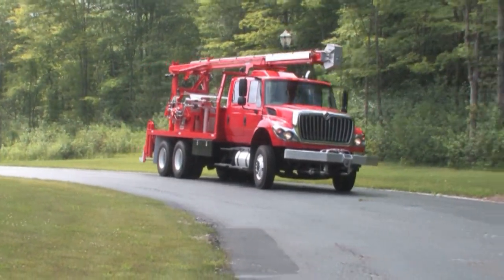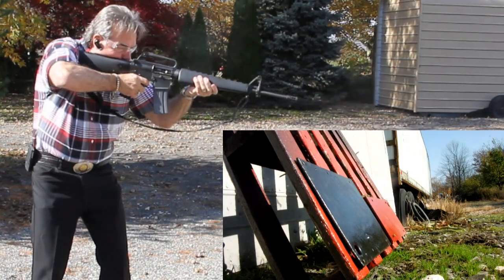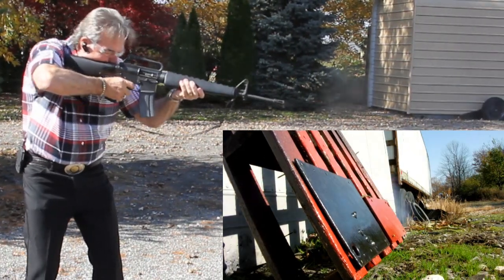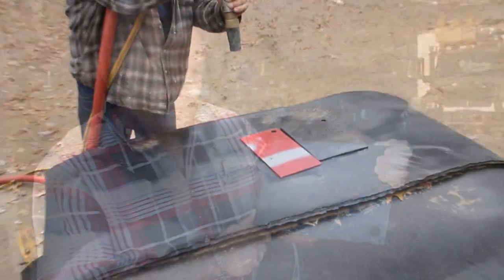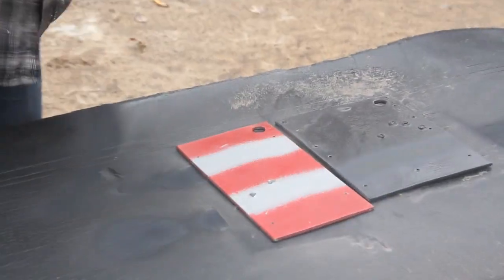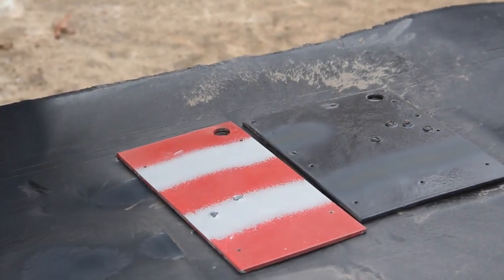Just look at some of the rigorous testing we put Tigerhide through. Well, it won't stop a bullet. But just watch how it resists sandblasting compared to regular paint.